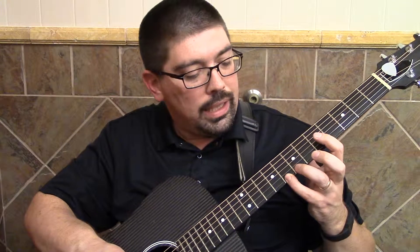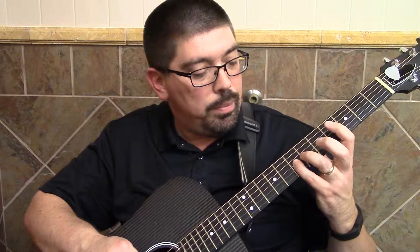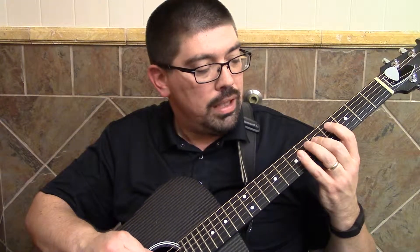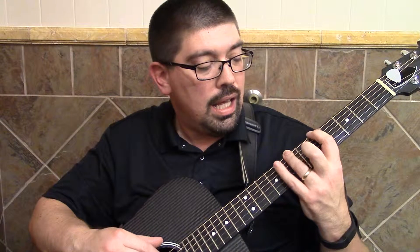Backwards: pinky, ring, index, pinky, ring, index — shift — pinky, middle, index, pinky, middle, index — shift — ring, index, pinky, ring, index.